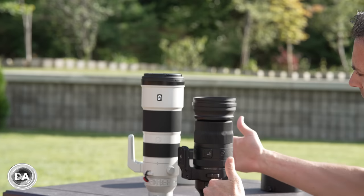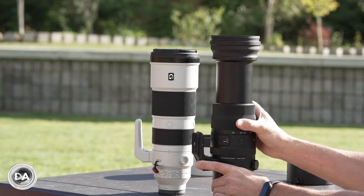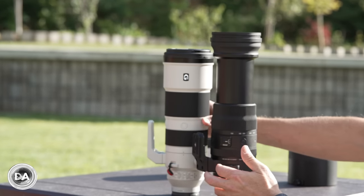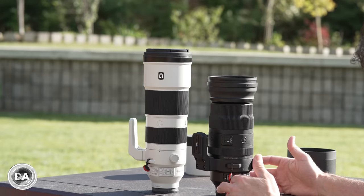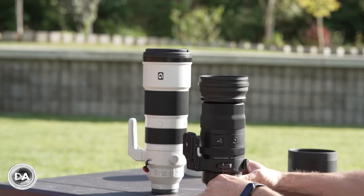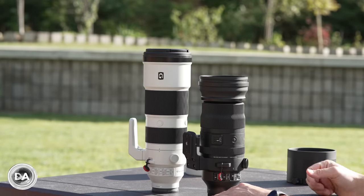The size difference between the Sigma and the Sony is not as dramatic as what we saw with the Tamron, but this is definitely a larger lens — about 54 millimeters longer than the Tamron. Zoomed out to the full 600 millimeters, it's actually a longer lens than the Sony, though still noticeably shorter in its fully retracted position. The Sony is 318 millimeters long, representing a significant near 60 millimeter difference, meaning you can fit the Sigma into some bags where you cannot fit the Sony.